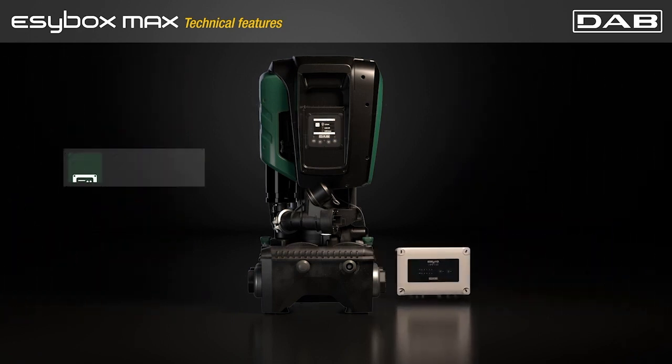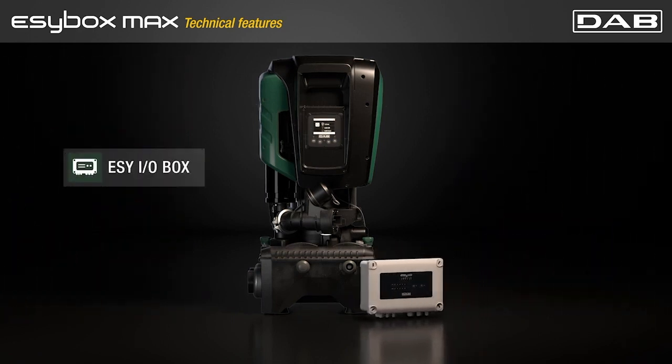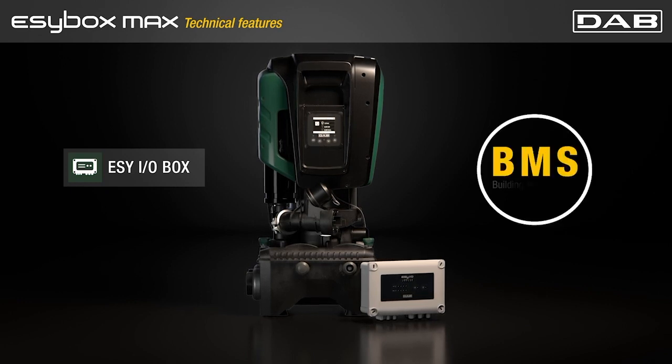The Easy-Io expansion module allows Easybox Macs to have additional inputs and outputs and to interface with the building management system.